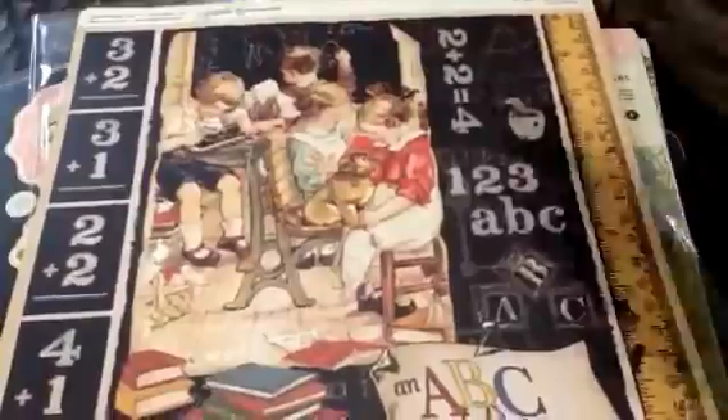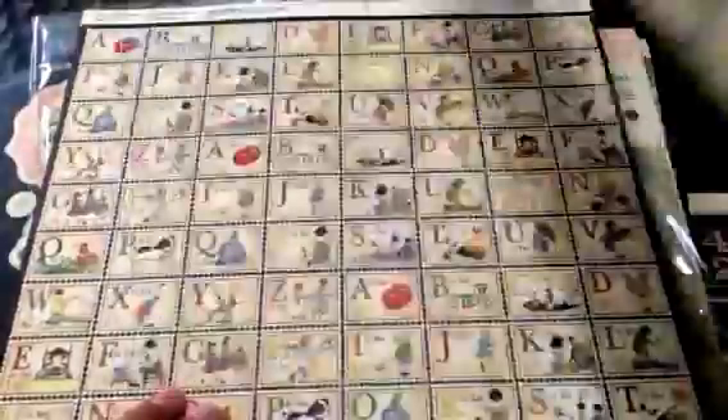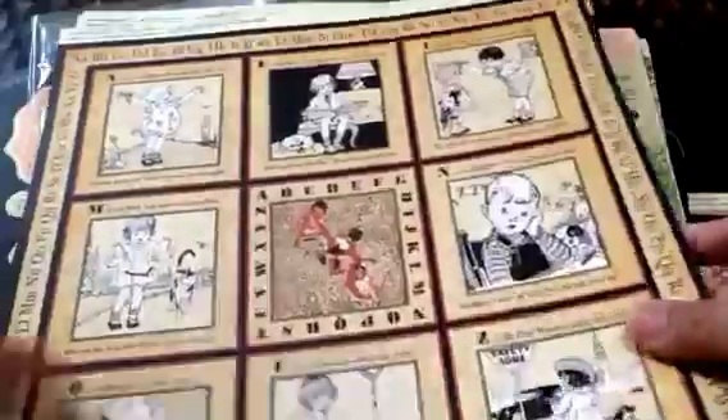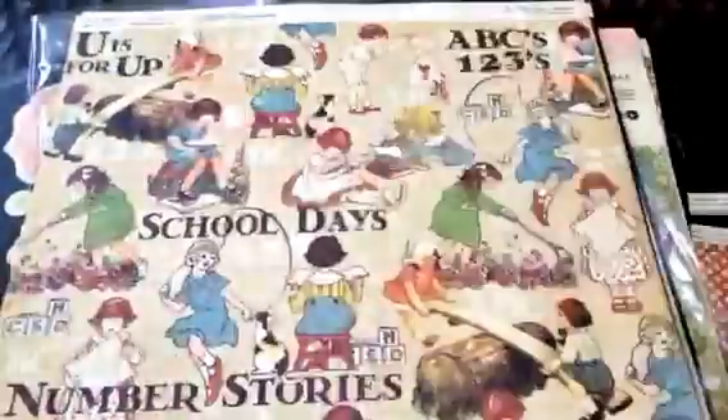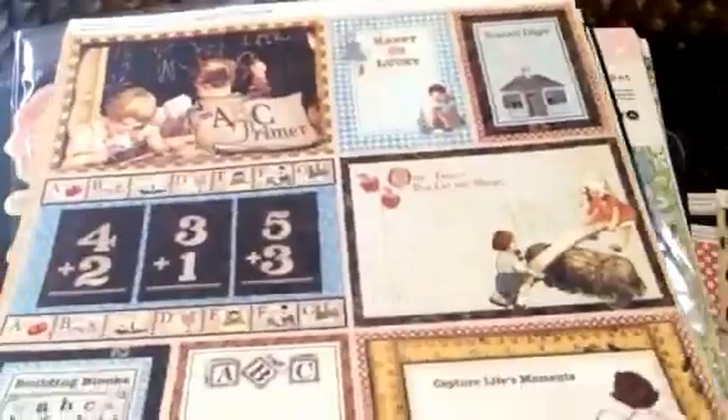Here's the paper. Everybody has seen this. This is the ABC Primer paper — that's just a cover sheet. It's not different from the original release. I don't see any difference in the hues or in the colors of it. Not like the next collection pack that I'm going to show you.